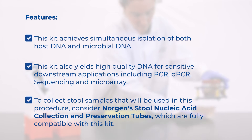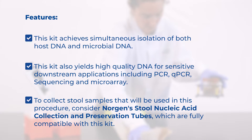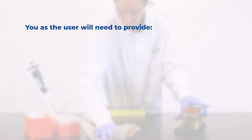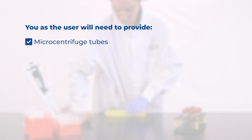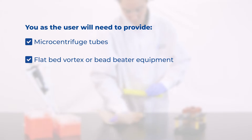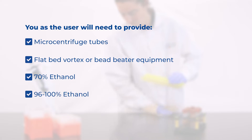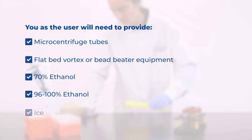To collect stool samples that will be used in this procedure, consider Norgian's Stool Nucleic Acid Collection and Preservation Tubes, which are fully compatible with this kit. You, as the user, will need to provide microcentrifuge tubes, a flatbed vortex or bead beater equipment, 70% ethanol, 96–100% ethanol, and ice.